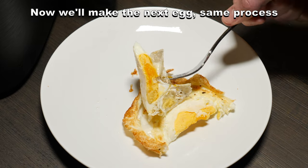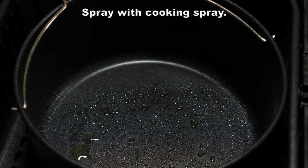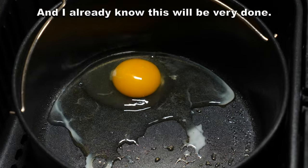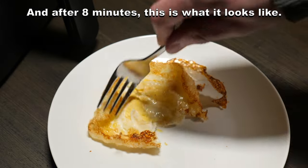Now we'll make the next egg. Same process: put the pan in the basket and then preheat it to 320 degrees. Spray with cooking spray, add the egg, but this one I'll cook for eight minutes at 320 degrees. I already know this will be very done, and after eight minutes, this is what it looks like.